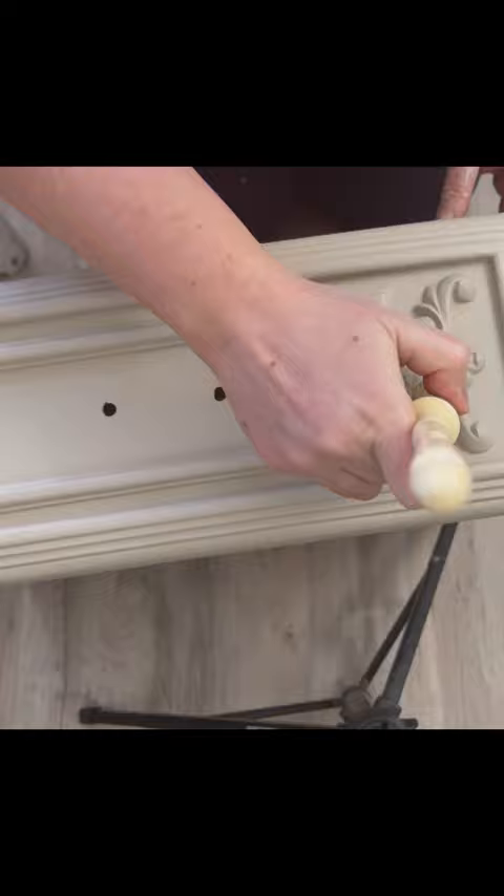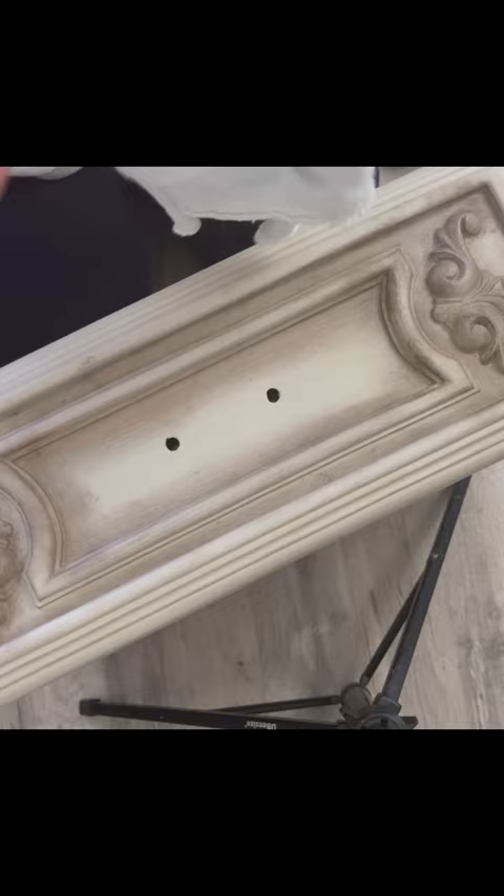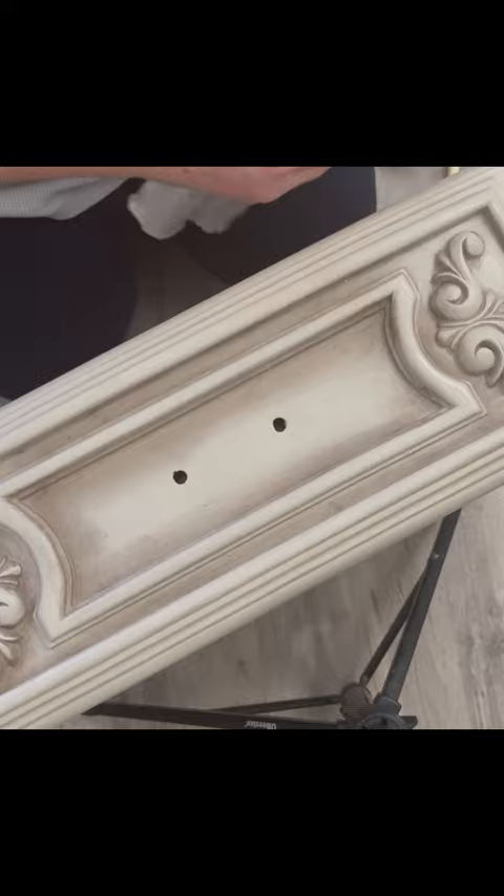Now I'm adding some Dixie Belle wax into all the details. I love this wax because it's water-based and it's really easy to remove. Once I finish adding all the wax, I take a wet rag and just start removing it, leaving it right in the details.